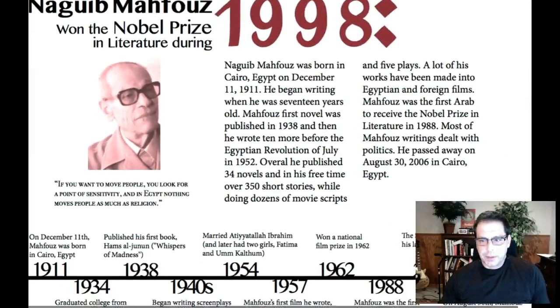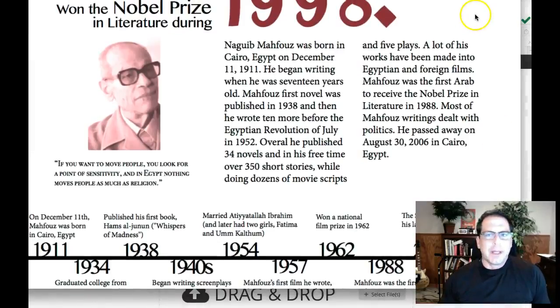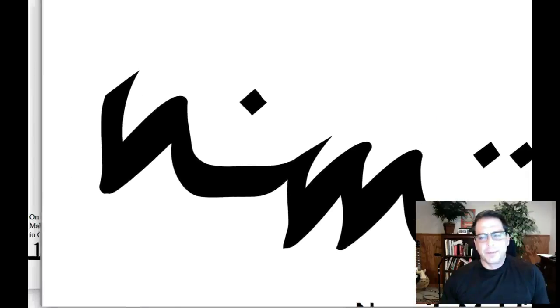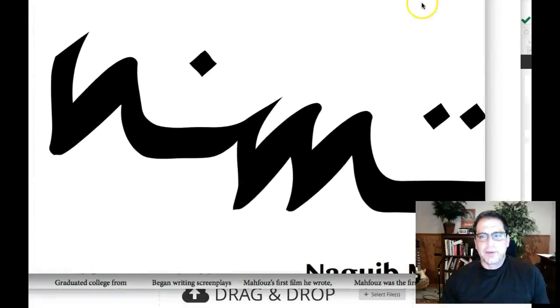Let me just close this down a little bit so it fits. There we go, that's much better. And then I have the front. So what I want to do is I'd like to talk about both. I think this piece is good.